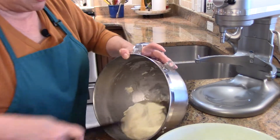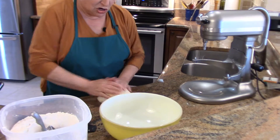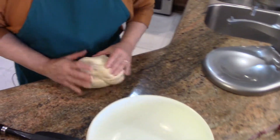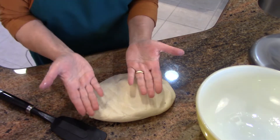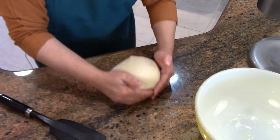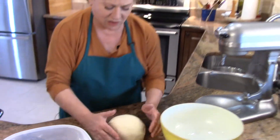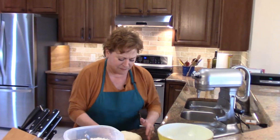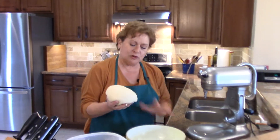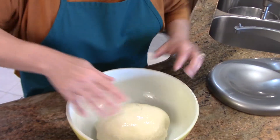If your dough is properly hydrated, you know it's ready to rise when you can put it on the counter and roll it — if you push it, it's tacky but nothing sticks to your hands, and that is a good dough. I'm not using any oil or flour on the counter. What I'm doing now is just creating tension on the surface, which helps it rise but also gives it a really nice texture so the final product will have a nice chew to it.